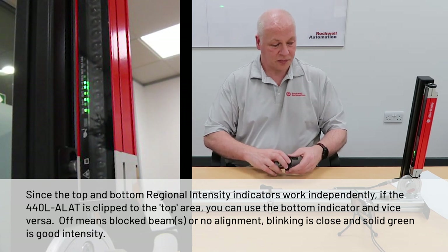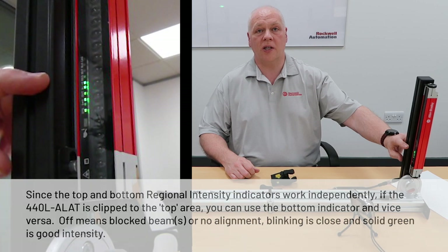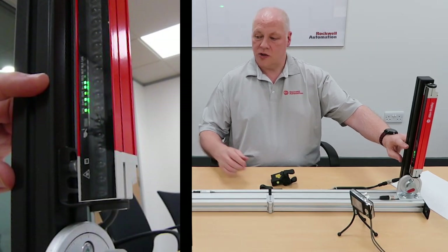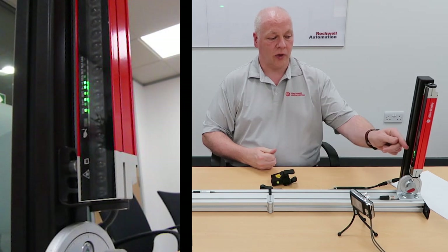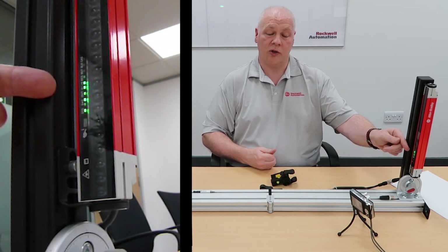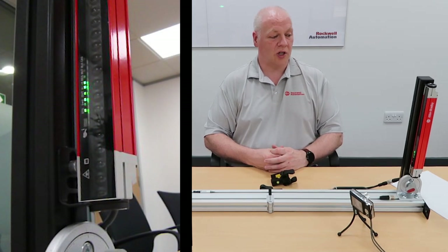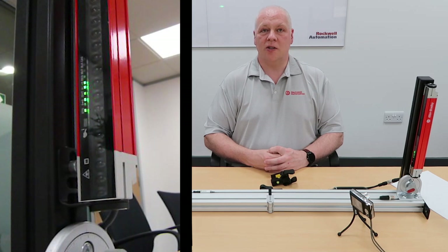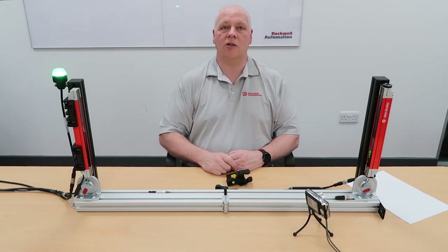Once you're in this position, if you haven't quite got alignment, you can then use the optical intensity LEDs just by doing small movements. You can look at the LEDs and once they start to flash and go solid, you're in good shape. Both sticks need to be in alignment — it's not like you do it on just one side.